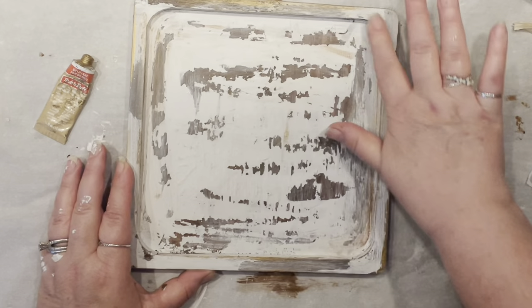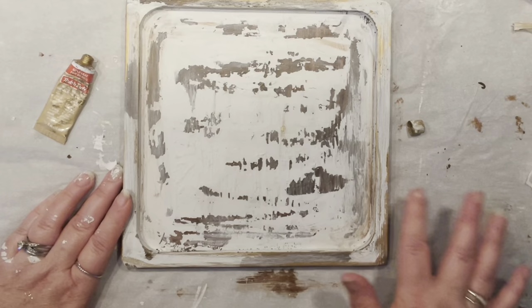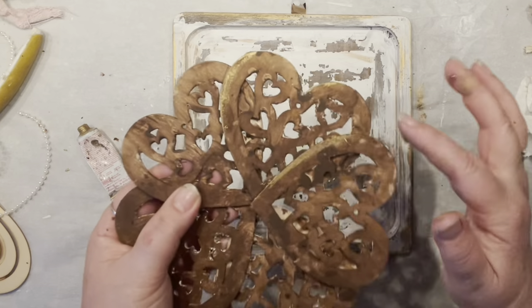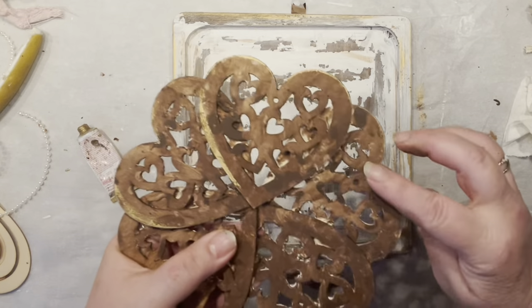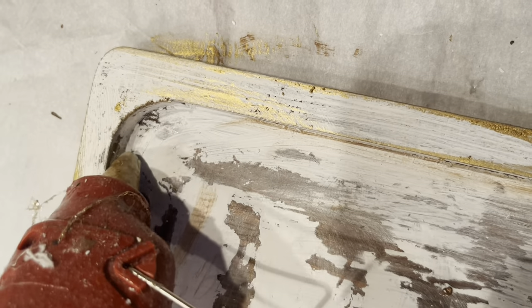Before we check it out, I'm adding a little bit of gold — as with everything — because we don't want to mess anything up later. Since I already had gold on my fingers, I decided to highlight the edges of the flower we just made. No rhyme or reason on how much or where — I just had to wipe my fingers somehow!